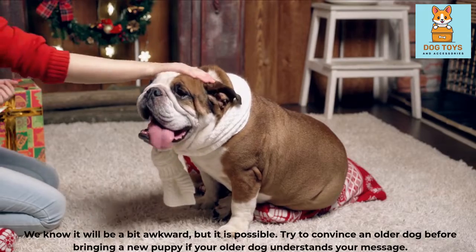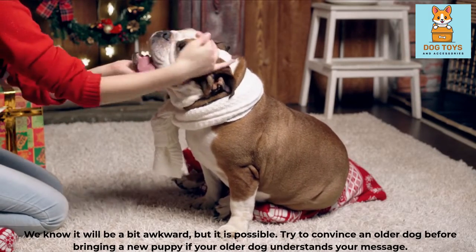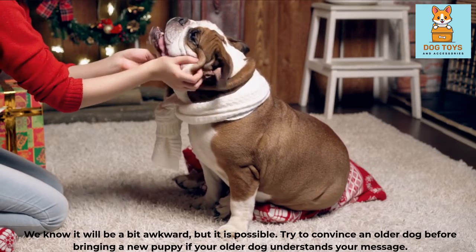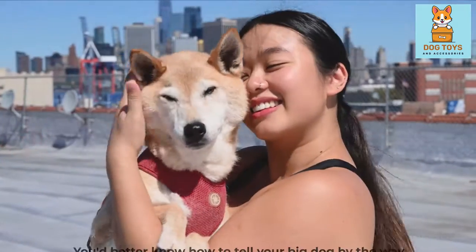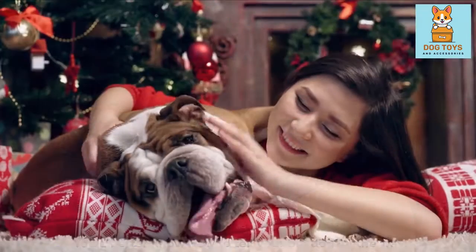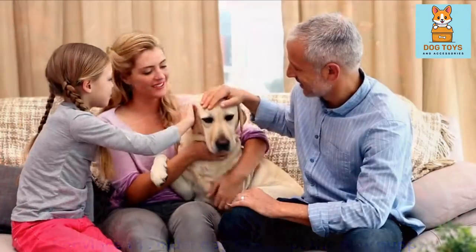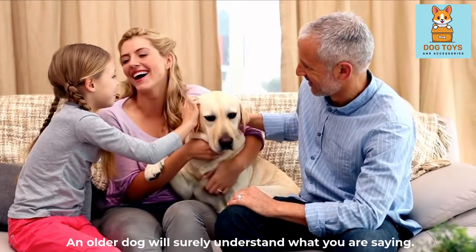We know it will be a bit awkward, but it is possible. Try to convince an older dog before bringing a new puppy — if your older dog understands your message, you'd better know how to tell your big dog. Convince the older dog to accept the new puppy; an older dog will surely understand what you are saying.